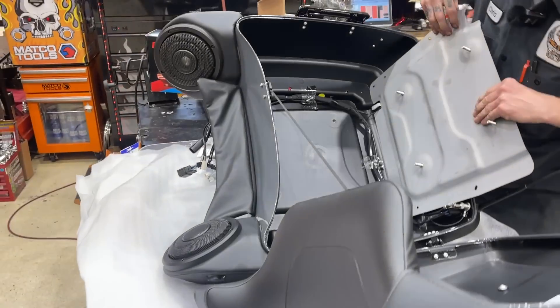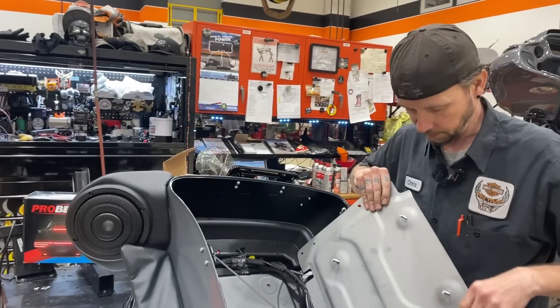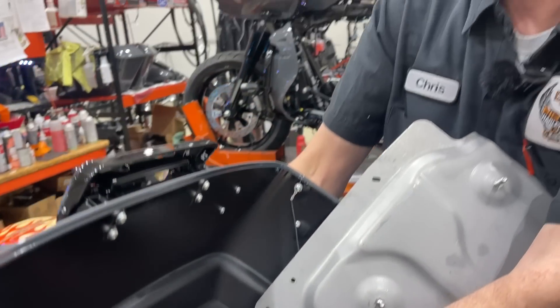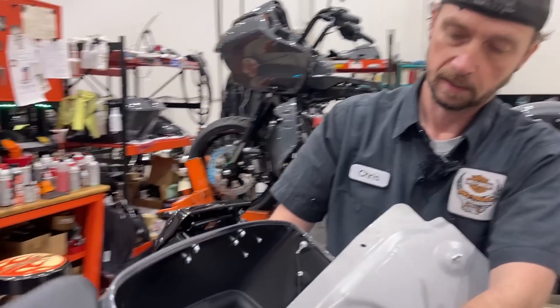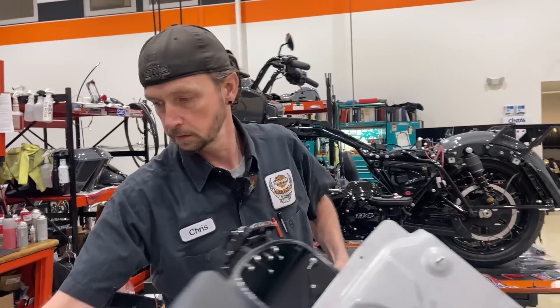And there's all your wiring for your tour pack. Custom Dynamics does make a module that you can plug into these and they will change the function of these a little bit. If you still want the OEM look but you want a different function with the lights, they do offer a module that will plug right in - plug in there, and then it will change the function of the lights, rather than changing out the whole light. Some options there.